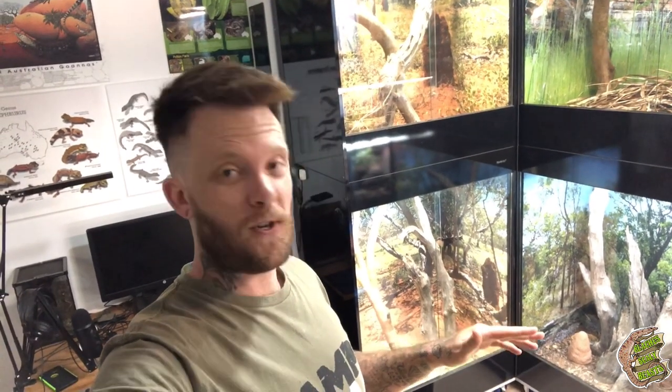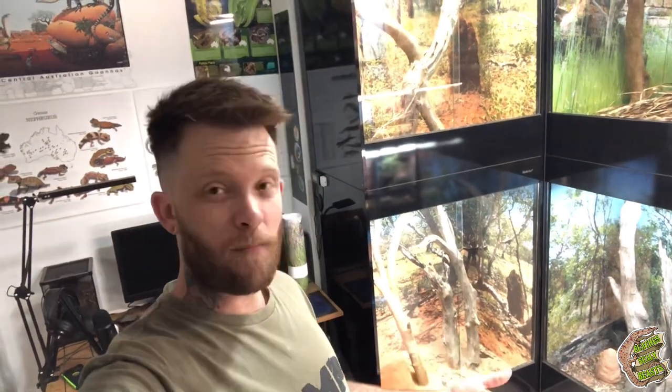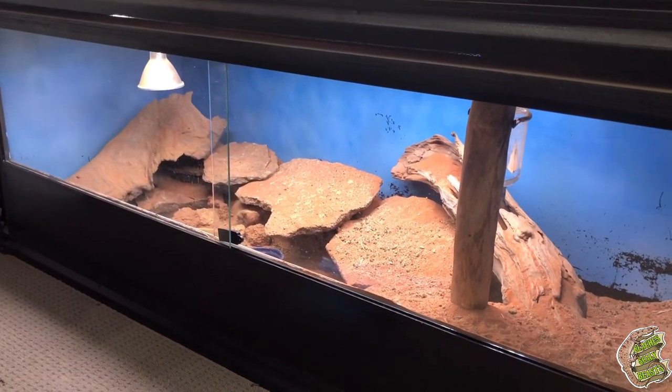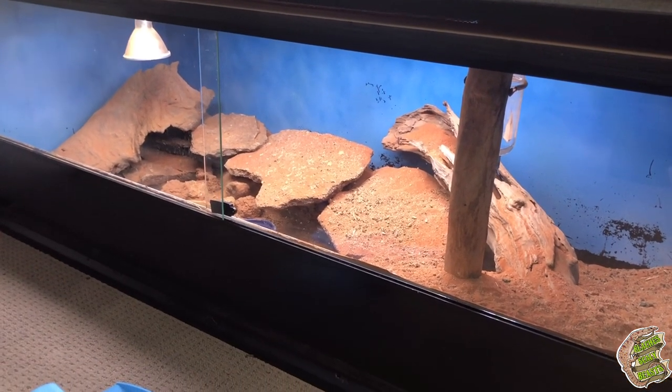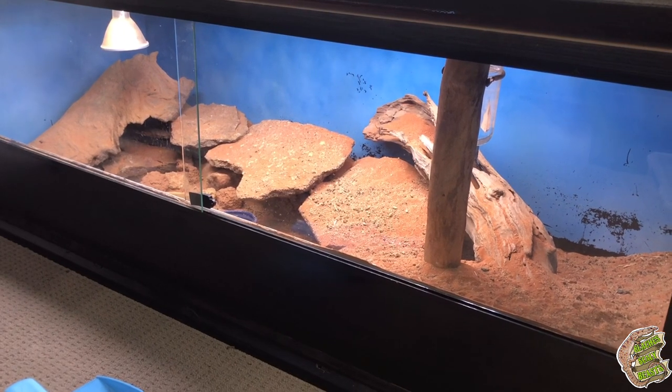We're going to get started on the hopping mouse one. To do so I have to actually pull the whole thing apart, give it a thorough clean, potentially even pull the tank out — that might make my life a little easier. I'm going to have to get all of the sand out. These little guys are super destructive, and I'm hoping they're not going to damage this vinyl.